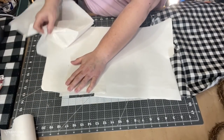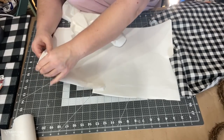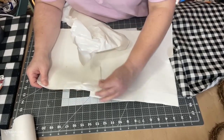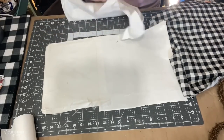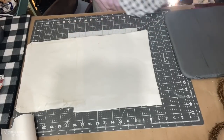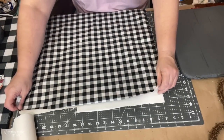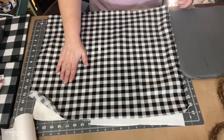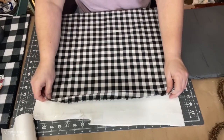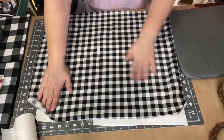I was determined to figure out how to get this buffalo check pattern on this bunny. It really does seem like a lot of steps going through this video, but I enjoyed the process of creating a buffalo check grapevine bunny out of things that I already had on hand, so I am super proud of myself.